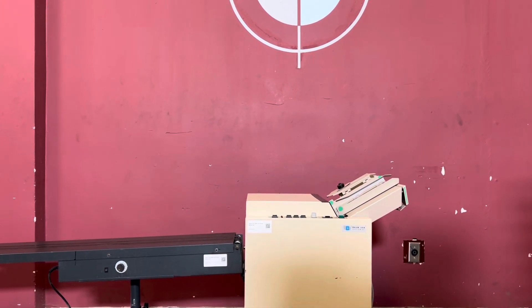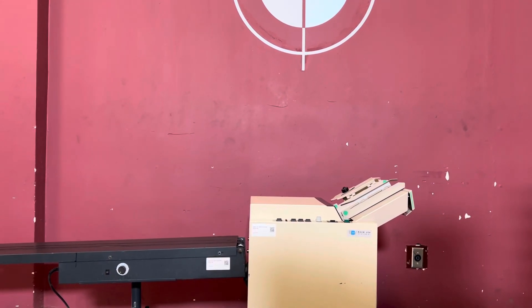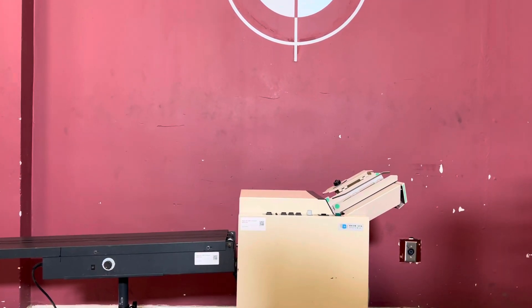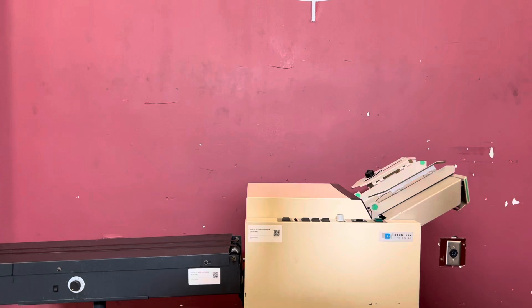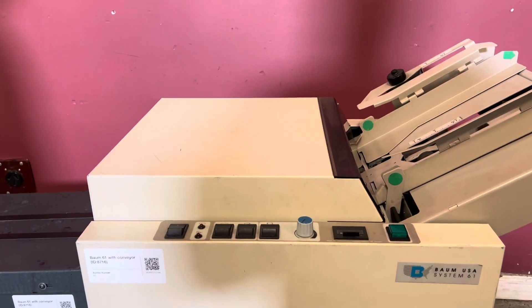Up for auction is the Bom System 61 booklet maker with a conveyor. It's gone through minimal inspection, but we are going to show you that it is in fact turning on and operating. For any future items, please click on that subscribing bell in the bottom right hand corner.